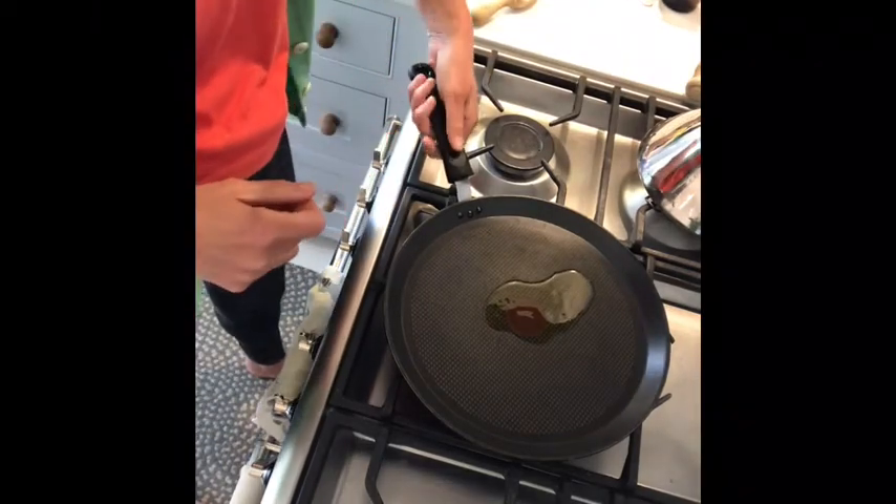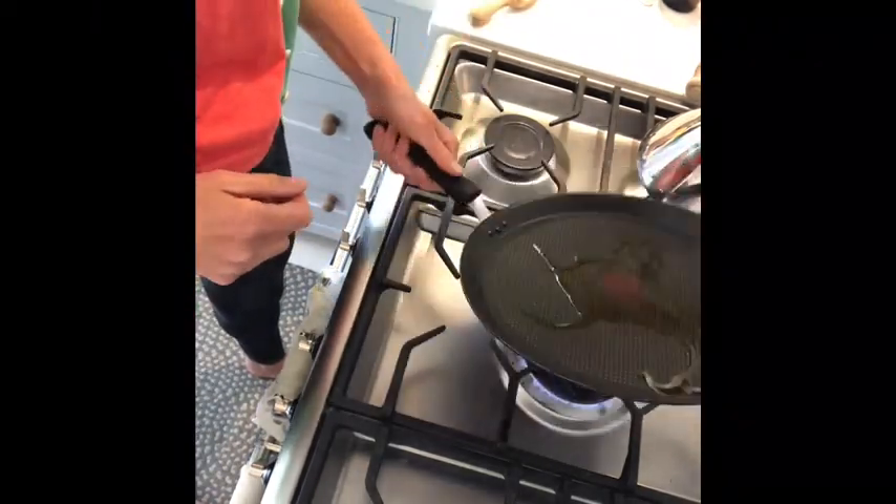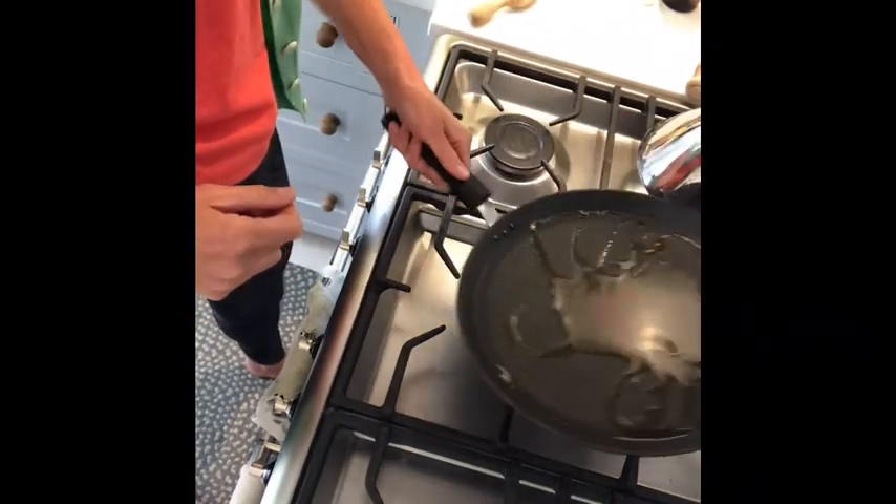The great thing about using rapeseed oil when you're frying like this is that it has a really high smoke point, so we can heat it up to a really high temperature and it doesn't denature the oil.